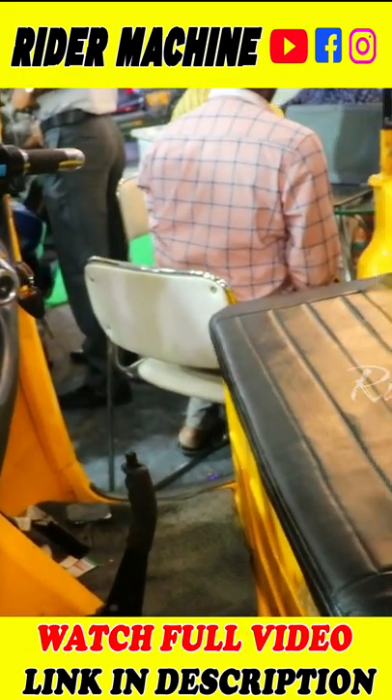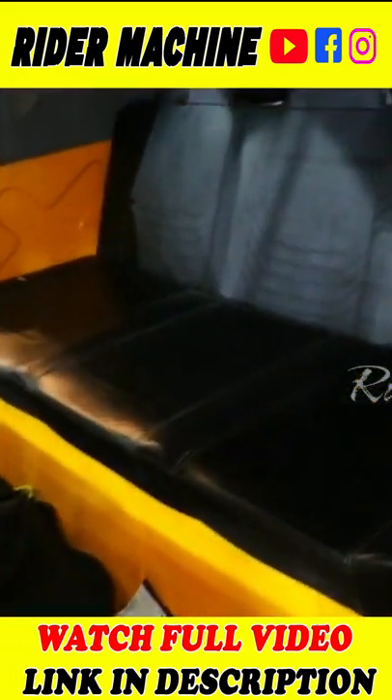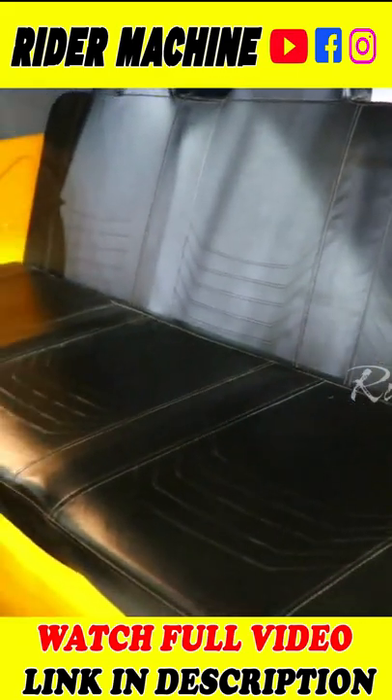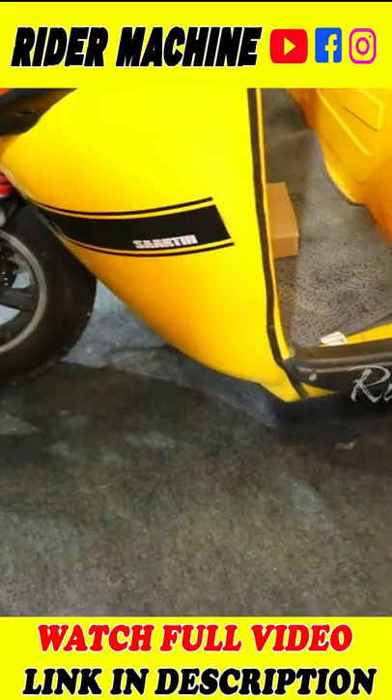3000 watt motor. There are different features. Front and rear disc. Lithium brass passport battery.